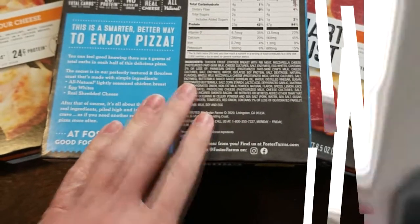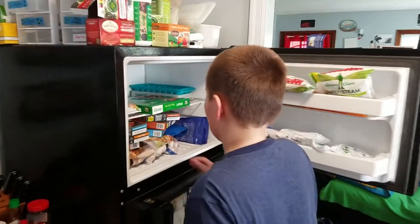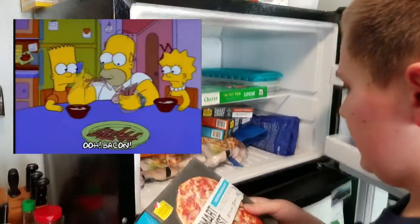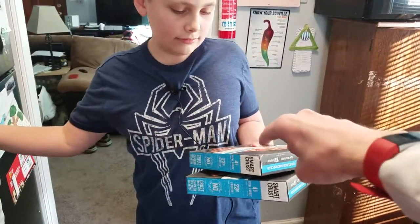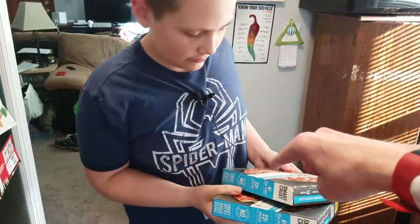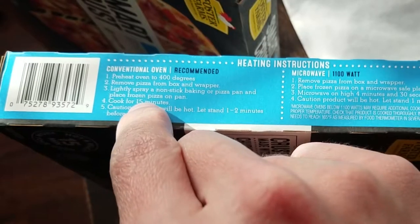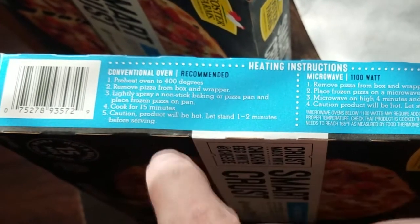Me and Charlie are eating some of these tonight. Hey, do you want to try that pizza we got from Kroger last night? It's the Smart Crust. Which one do you want? Bacon. It's got instructions for microwave and also for oven — I think oven tastes better. 400 degrees for 15 minutes, but I have a cheap oven so it'll probably take 20 minutes, and we're doing both at the same time so it'll take even longer.